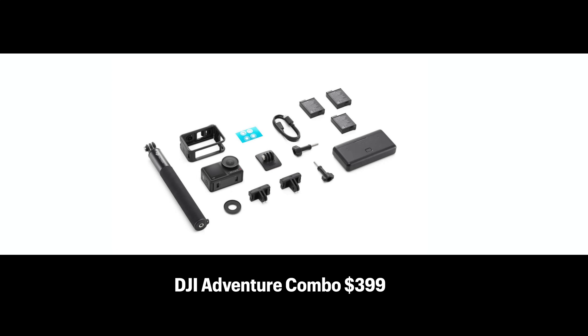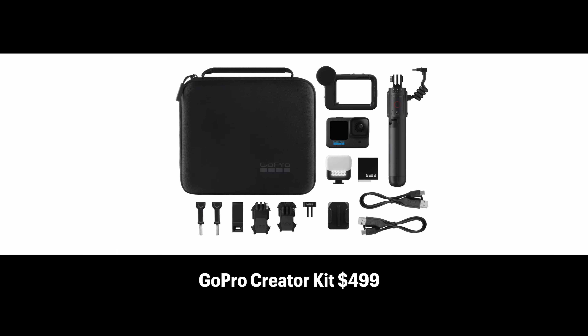I wouldn't purchase either of those cameras by themselves. What I purchased was the DJI Adventure Combo, which comes with a bunch of extra things I find very useful: their three-battery charger, a really high quality selfie stick, magnetic mounts, various other mounts and cables. The DJI Adventure Combo comes in at $399. On the GoPro side, I got the Creator Kit, which comes with the GoPro Enduro battery, the Volta rechargeable battery hand grip, a really nice case, and some other things.